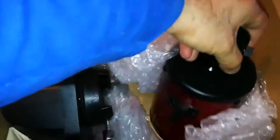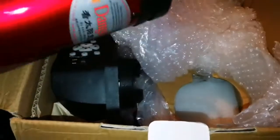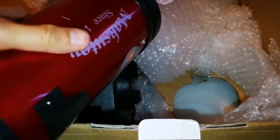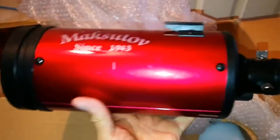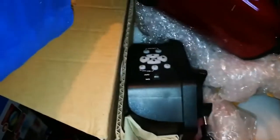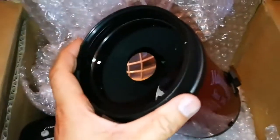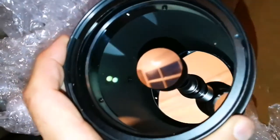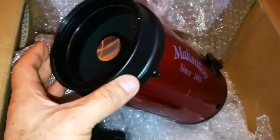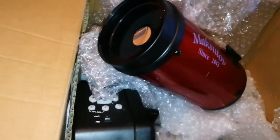That's the actual Mak telescope tube. There's a little scratch here. This is the telescope itself, let me remove the cap and see how the optics are. The optics look good — I don't see any major problem with it, it's actually clean.